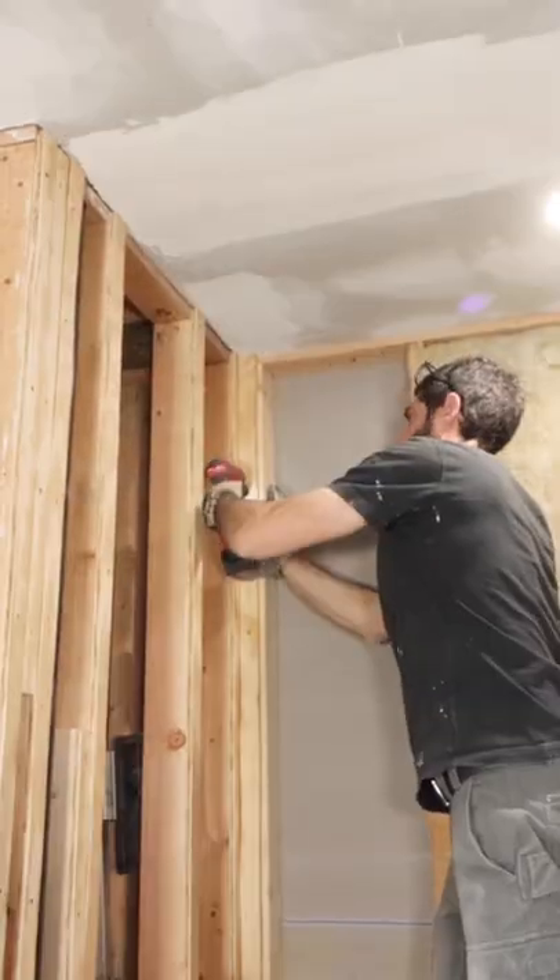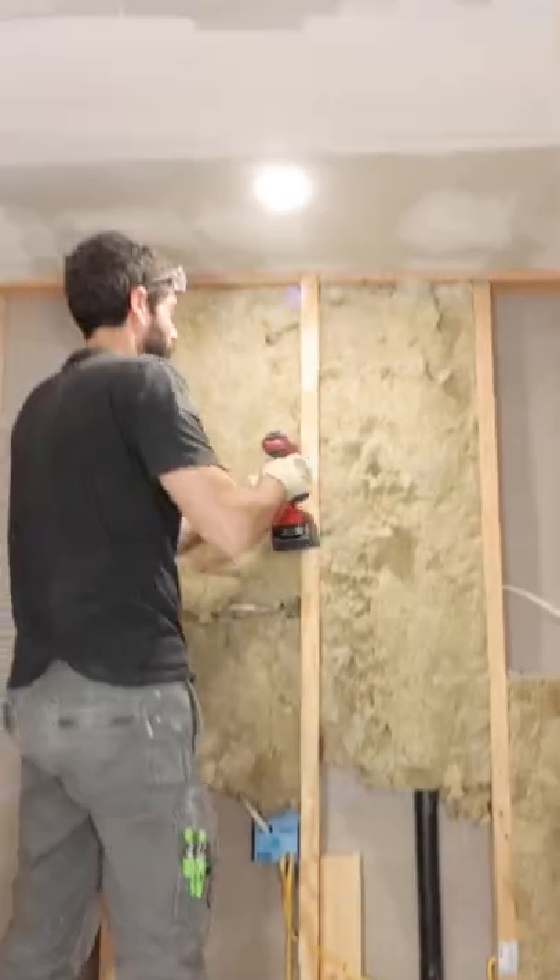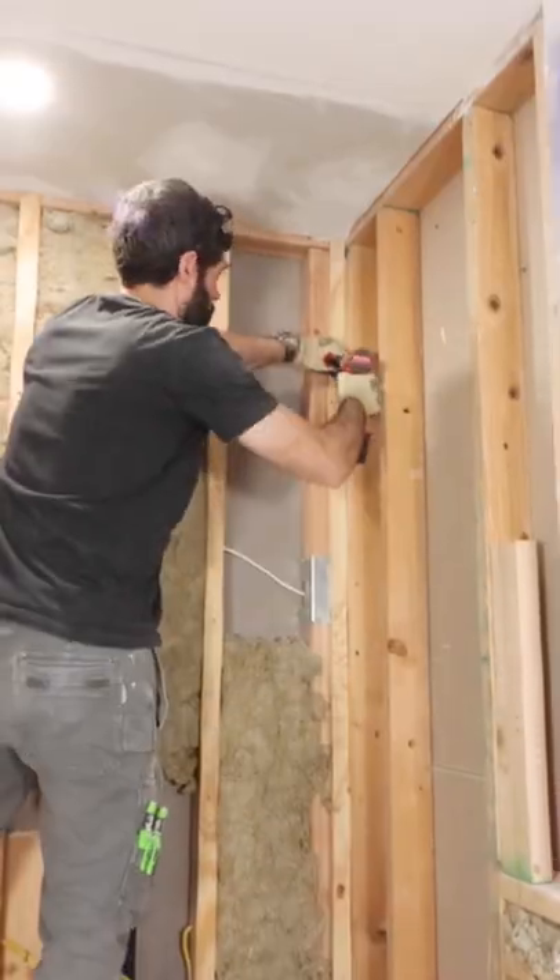The first step to waterproofing this tub surround was to nail half-inch plywood strips to all the studs — I'll explain why in a moment. I secured those strips every 12 inches.